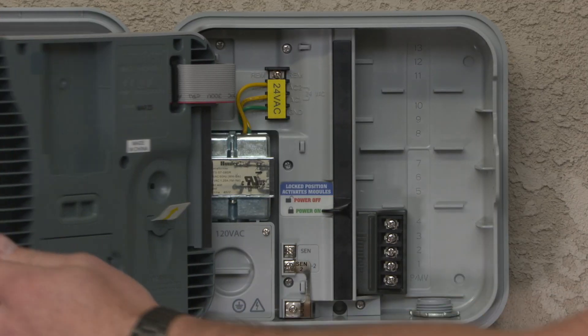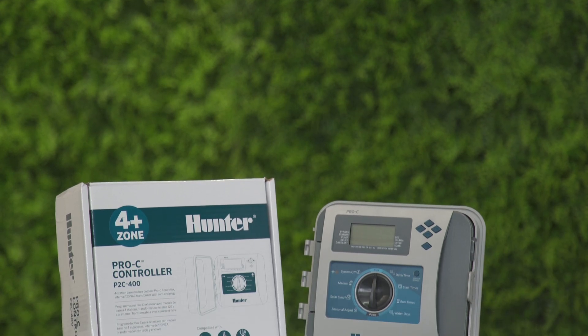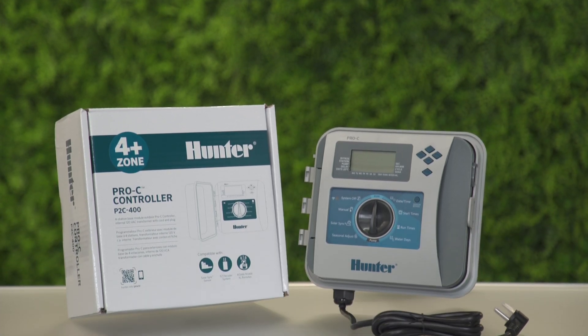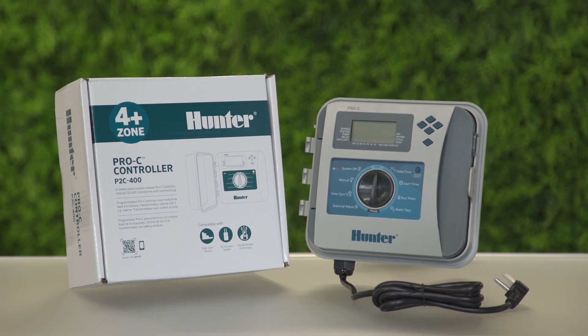The Base 4 Station Module. This module comes pre-installed with all Pro-C controllers. It contains 4 station outputs and a PMV terminal for connection to a pump or master valve.